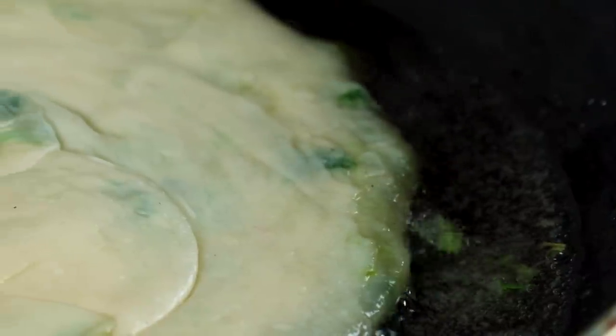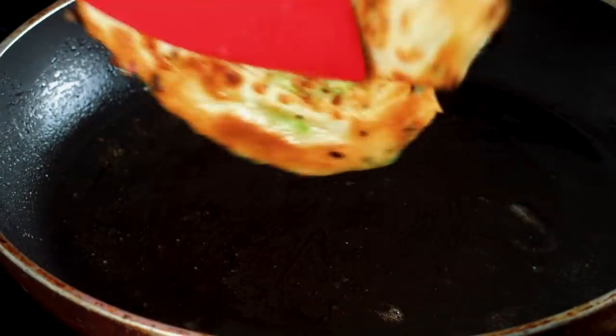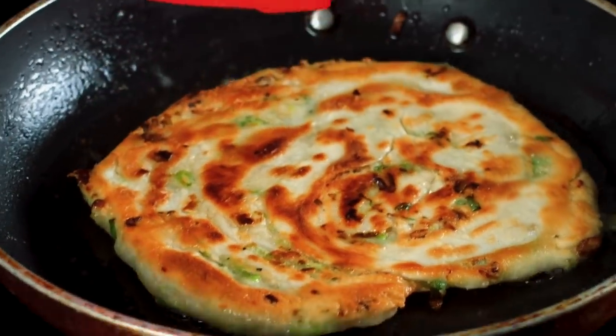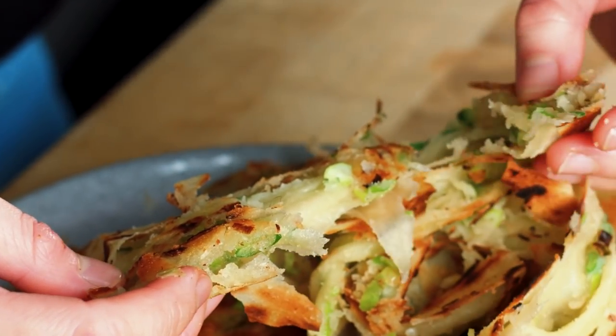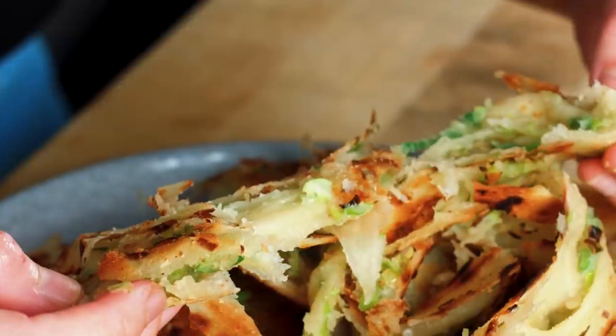Super flaky, light, chewy, crispy spring onion pancakes. This is a Chinese street food classic. I'm going to show you how to make spring onion pancakes my way.